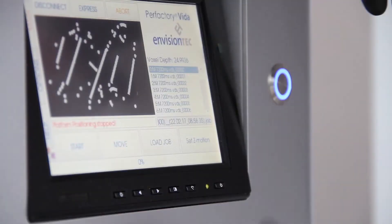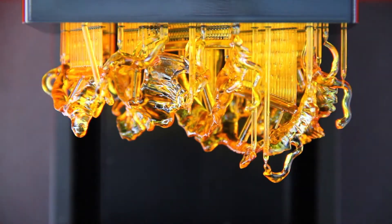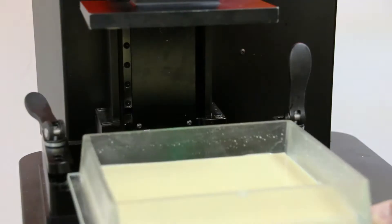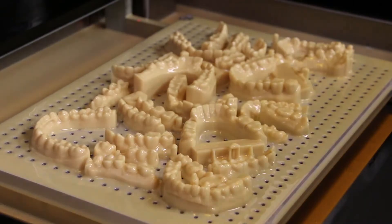I think 3D printing technology works well with the dental CAD/CAM solution because in 3D printing you don't have any limitation. Currently we have a Vita for the variety of material choice, and we also have a Vector HD for the most accurate model printing with full capacity.